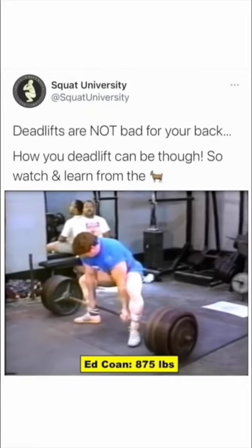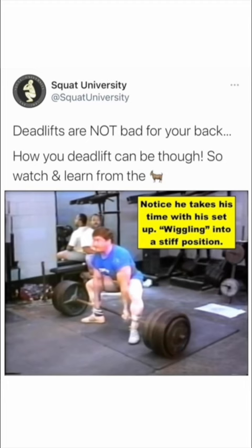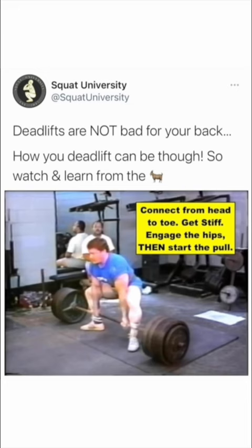Most people don't preload their hips enough. They end up using way, way, way too much back. I try to wiggle my hips in closer to the bar under tension, so when I pull my hips, my glutes are already activated and they start being used right away with my hamstrings and back.